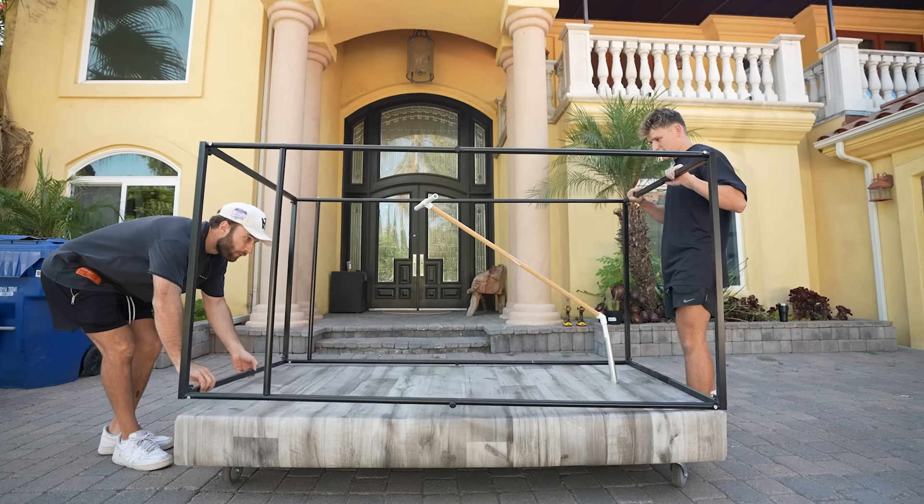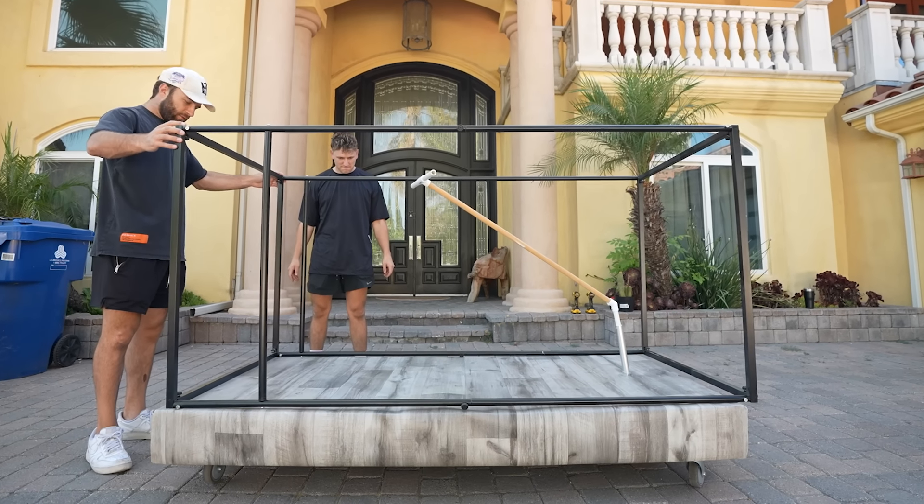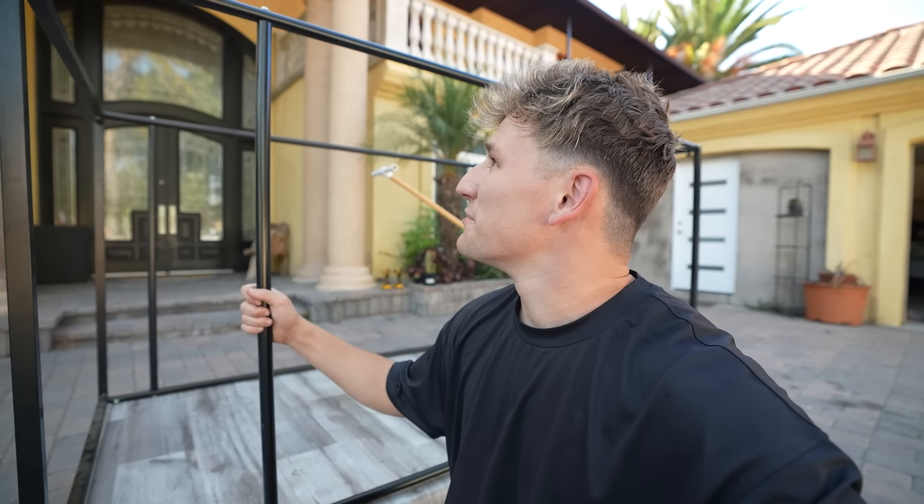Luckily, the frame fit perfectly. But if we were going to turn this frame into a tank, we had one big problem — this would be literally the tallest tank in the world if it was this tall. I think we're going to try to take off some of these poles to lower the whole thing down and make this tank a little bit shorter to the ground.